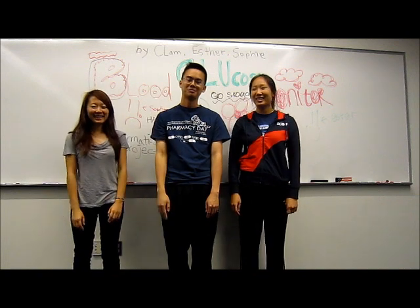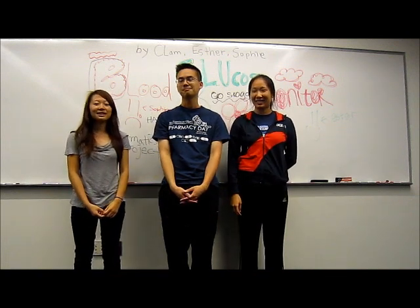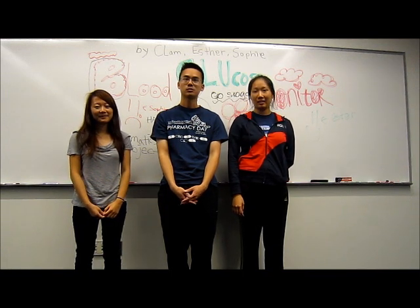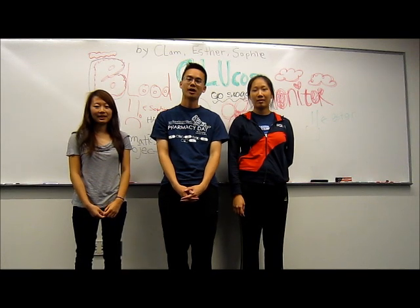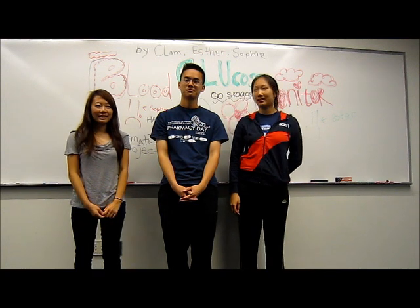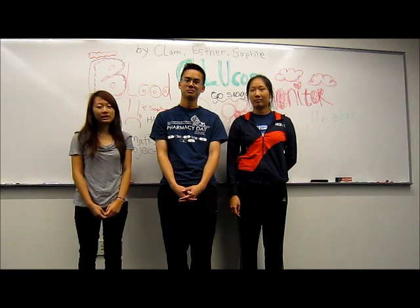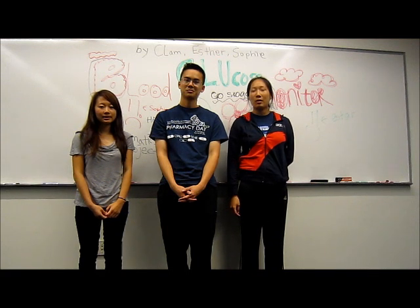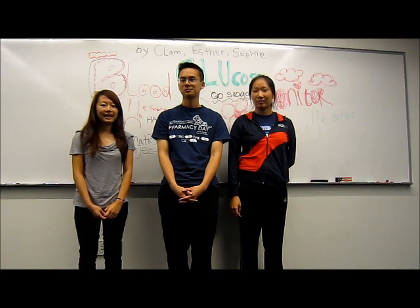Hi! I'm Sophie. Chris. I'm Esther. We're going to teach you the proper techniques of using a blood glucose monitor. We're also going to talk about the correct or ideal values you want to have when using the meter, how to keep a log book, and some troubleshooting. Our target audiences include anyone that wants to measure their blood glucose levels at home, future pharmacists or pharmacy students, and just anyone who wants to measure their blood glucose levels. Enjoy!